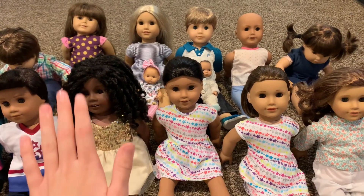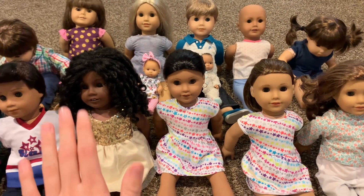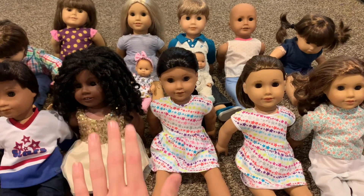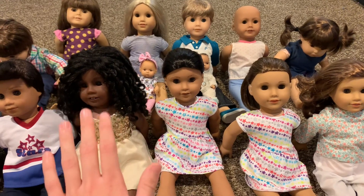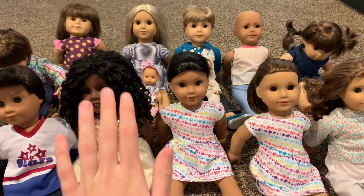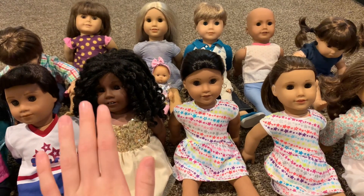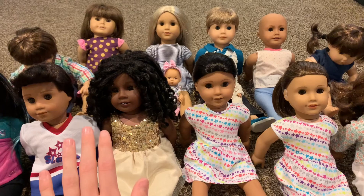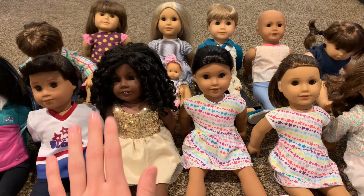The American Girl Dolls show that I have been planning to add to my channel is going to be kind of like a TV show or a TV series, and every YouTube video is going to be a different episode of the show. But before I can start uploading episodes of my American Girl Dolls TV show, I have to make an intro for the show, and that's what I'm going to be working on in this video.